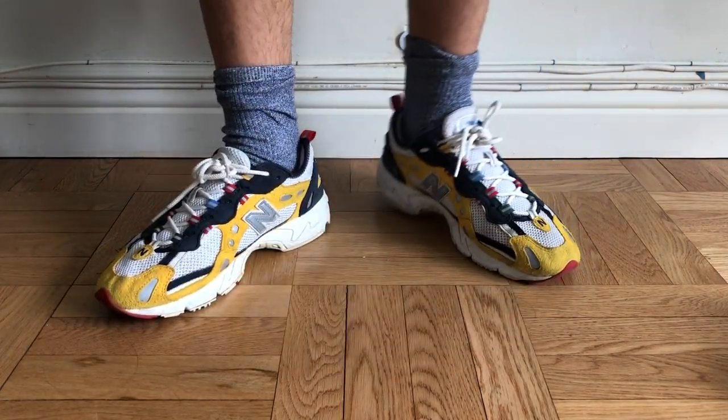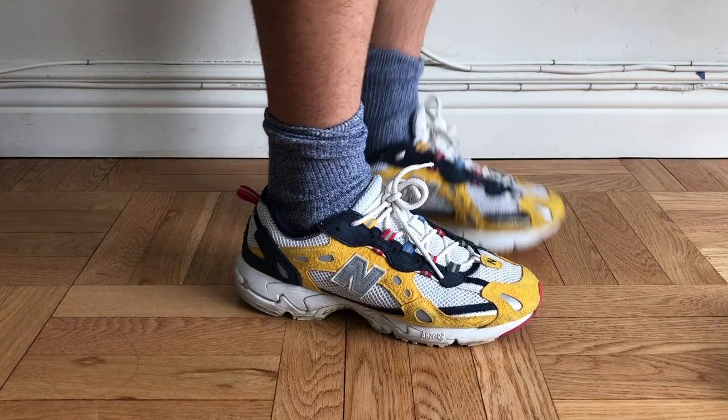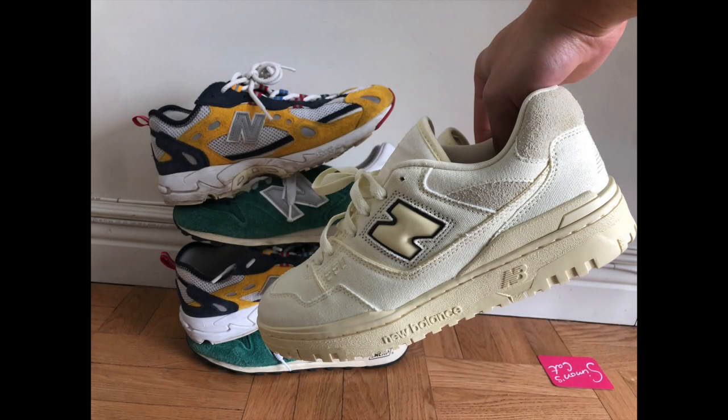Personally, I love the way that these look and feel on feet and would highly recommend picking up a pair for yourself. That's it for this video — please remember to like and subscribe, and let me know if there's any other shoe you'd like to see on this channel.